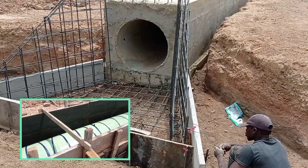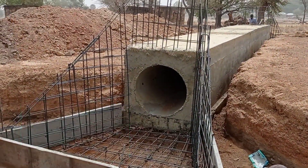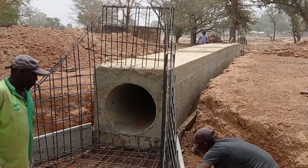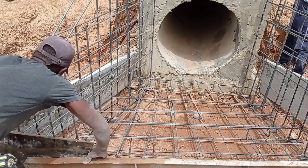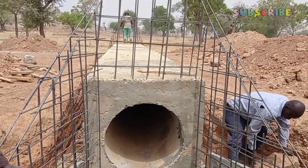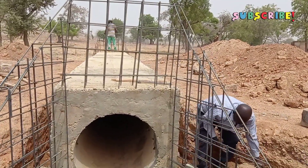How we had constructed this particular culvert. Now we have placed the reinforcement bars of the head wall, wing wall, toe beam, as well as the apron. After the placement of reinforcement bars, you may see here that we are placing the formwork in order to cast concrete into the apron.